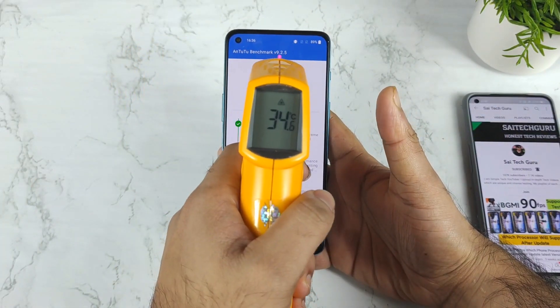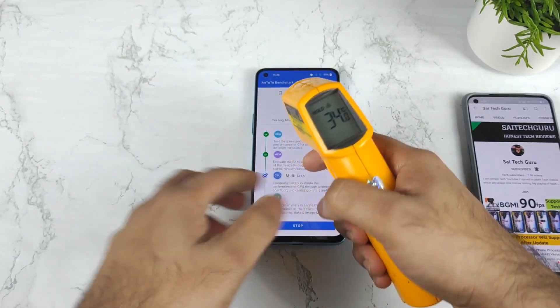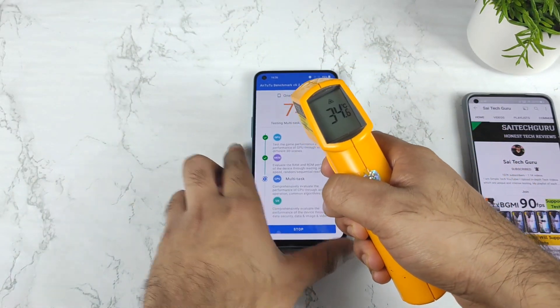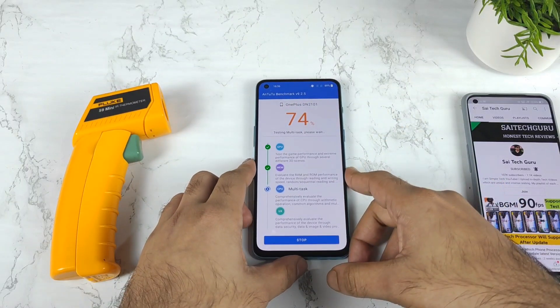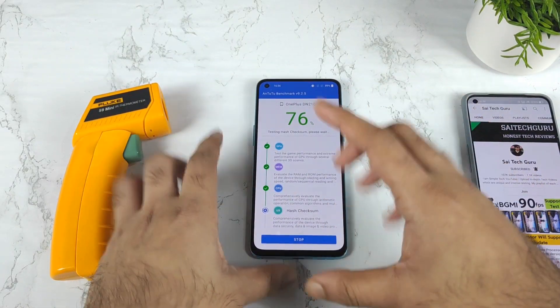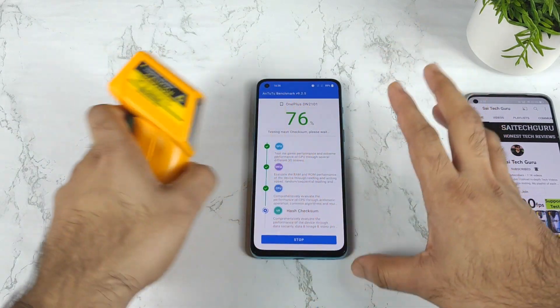Right now, as you can see, it's been 74% complete in the Antutu benchmark test. The temperature has increased to only 34.4 degrees Celsius during this process of testing, and on the back side it's 31.8 degrees. Overall temperatures did not increase much during this test — clearly not bad regarding the temperatures. I'll be back after some time to check the final result.